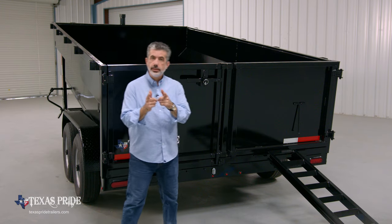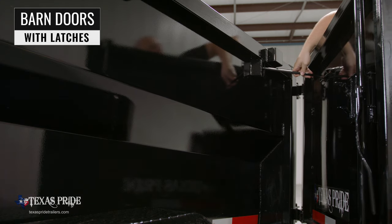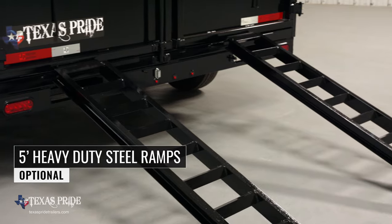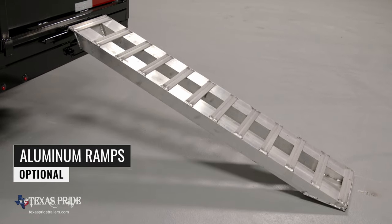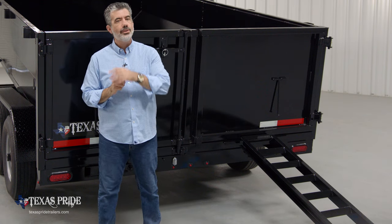Around to the back of the trailer, the first thing you'll notice is the standard barn doors which open and latch back to allow you to easily load equipment with the optional five-foot heavy-duty steel ramps. We also offer aluminum ramps as an upgrade, which are just as strong as steel yet weigh half as much.